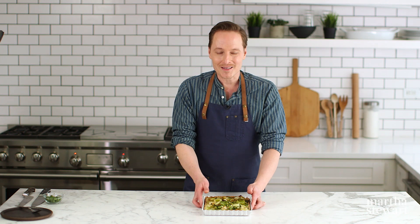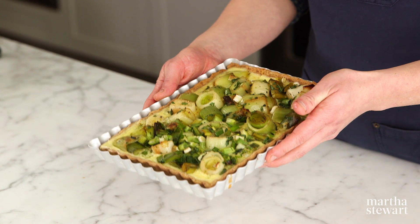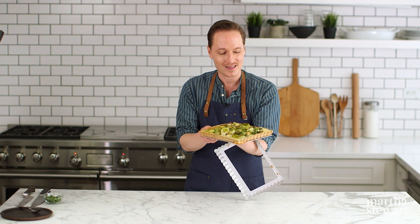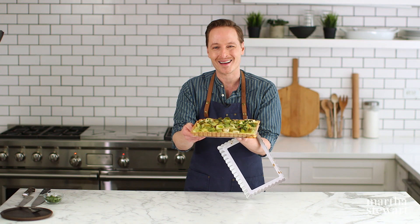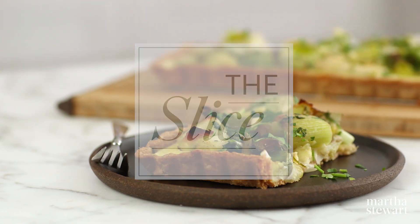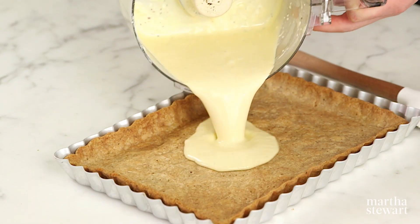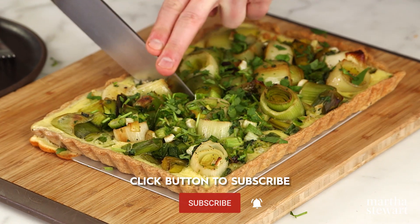Take your brunch game to the next level with this fun and gorgeous twist on a quiche. It's a leek, scallion, and goat cheese tart — and look how beautiful it is. This rustic yet elegant tart combines buttery leeks and scallions with creamy, bright goat cheese, cradled inside a crisp and tender crust.